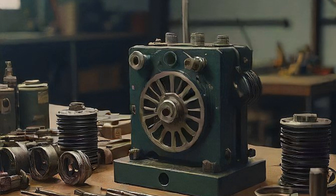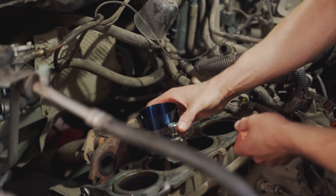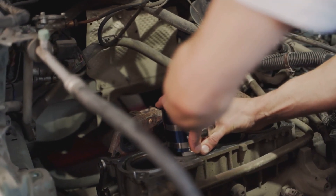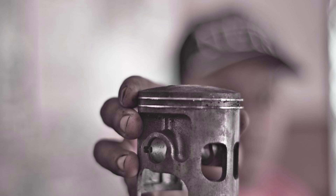Ahoy, marine engineers! Welcome back to our workshop. Today, we're diving deep into the heart of your engines to discuss a crucial aspect of maintenance and performance: piston ring installation.